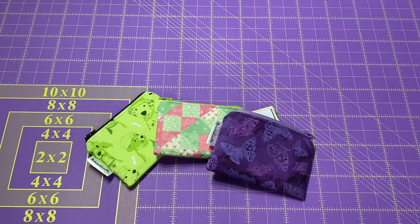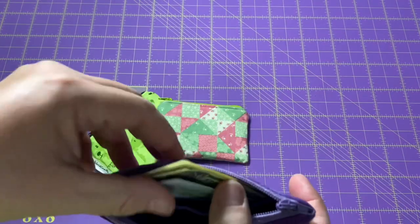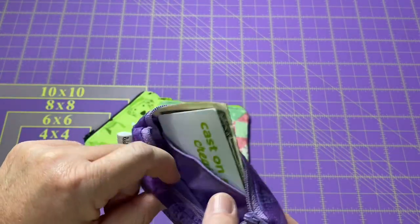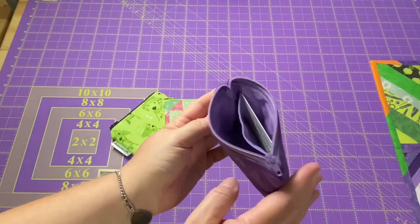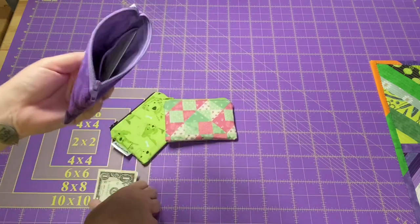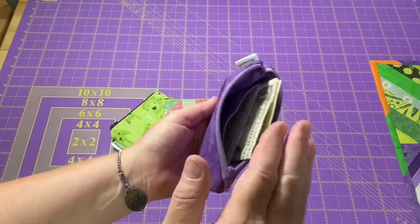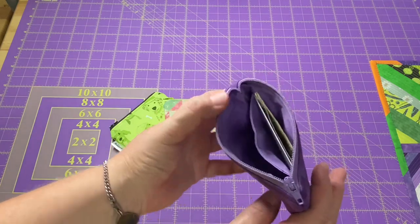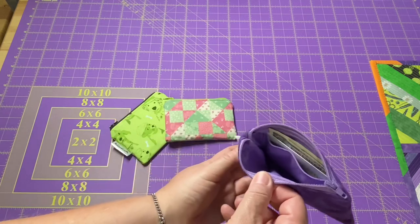Hey everyone, it's Robin, R.S. Island Crafts, and welcome to my studio. Today I have a tutorial requested by one of you amazing viewers. We're going to make a zippered coin pouch, but on the inside there will be a little pocket to put a card in. You can see I have a Joanne's gift card in there. Gift cards are the same size as a folded dollar bill, so you can also put cash in there, and there's still plenty of room for change inside.